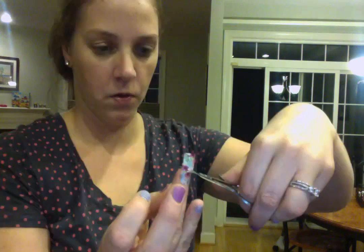Then I just trim right above and move right along with the other side. Same thing — cuticle stick, give it a little heat, and then place it right on the nail. It is that simple. So I'm going to trim just above my nail.